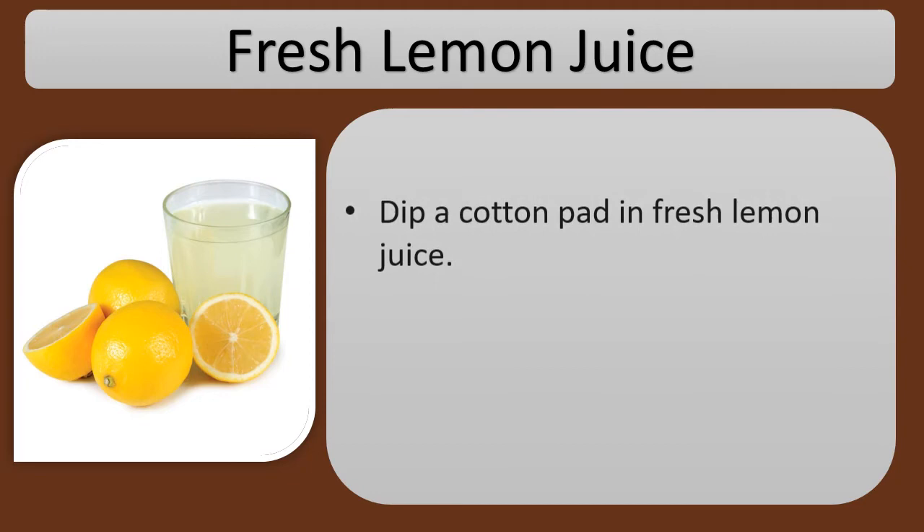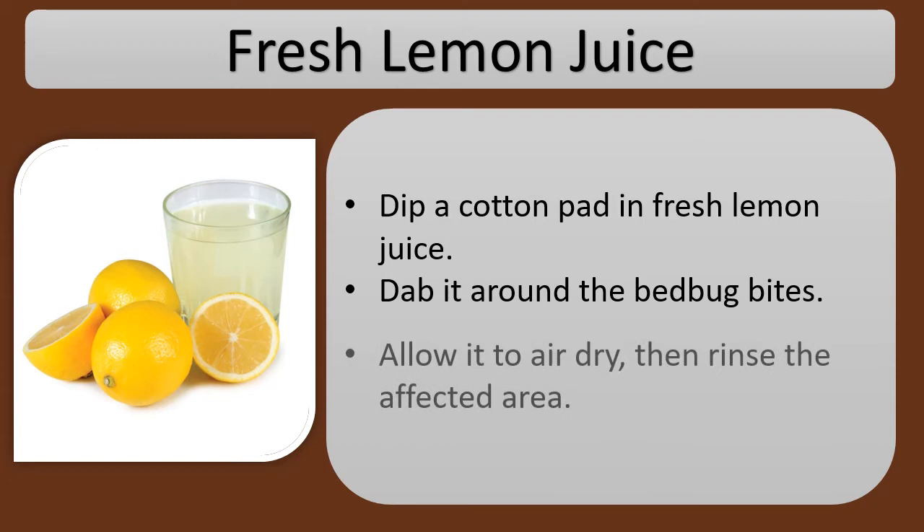Fresh lemon juice. Dip a cotton pad in fresh lemon juice and dab it around the bed bug bites. Allow it to air dry, then rinse the affected area. Do this a couple of times each day.